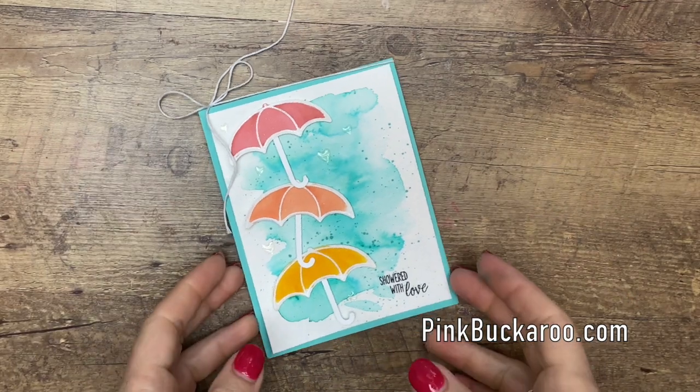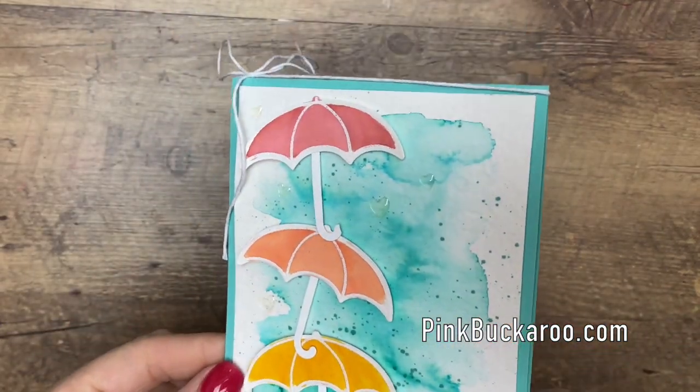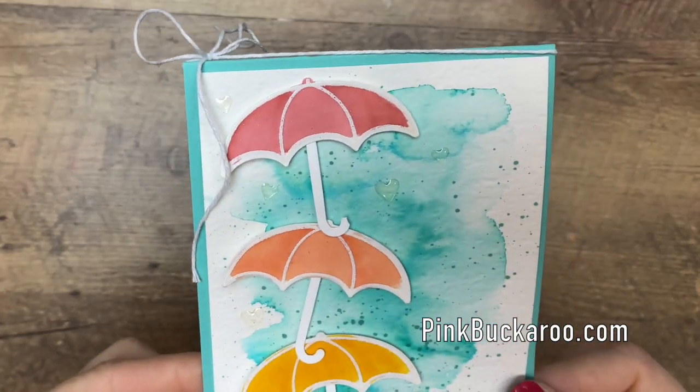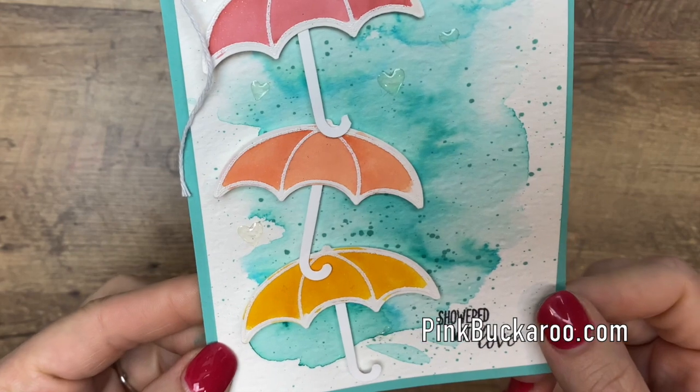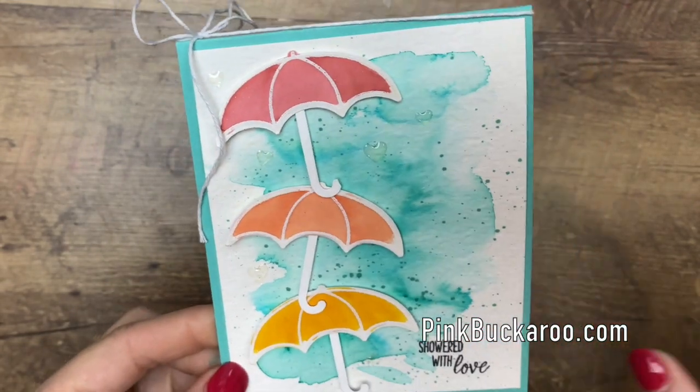Hey everybody, Erica Sirwin here from Pink Becker Designs. I'm going to show you how to make this beautiful spring card. It looks kind of like a rainy day, doesn't it? I've used lots of water coloring on this card and I thought I'd make a video and show you guys how to do it.